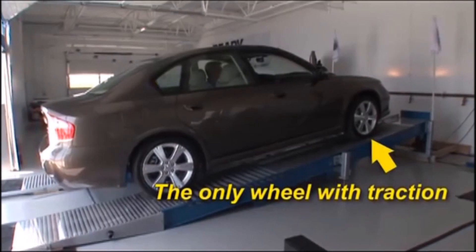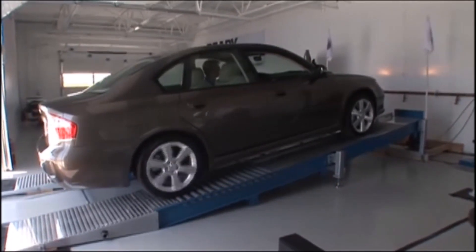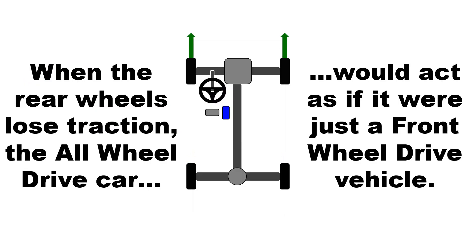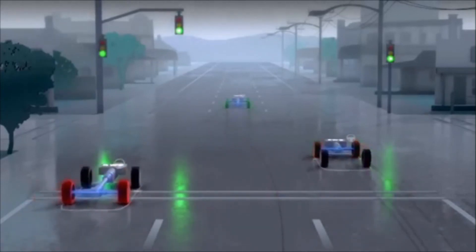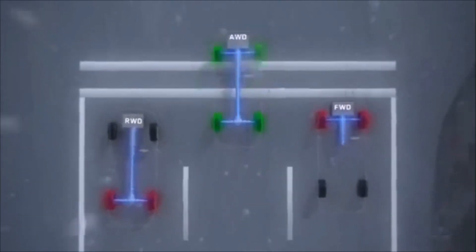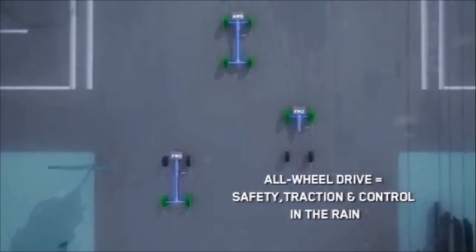Even if only one front wheel has traction, the car would still move forward with the slipping wheel connected to the gripping wheel in its default locked mode. Because they power all four wheels instead of only two, all-wheel drive cars have twice the grip of a front or rear wheel drive vehicle. It's amazing how the unlocking front differential works, eliminating the need for a center differential.